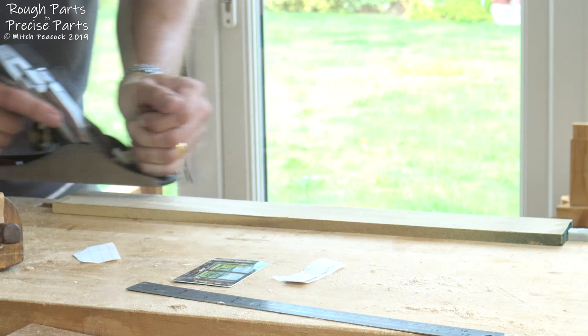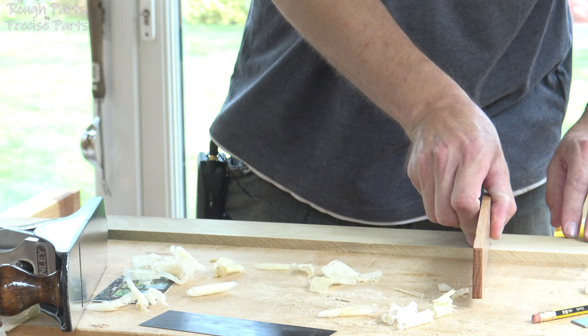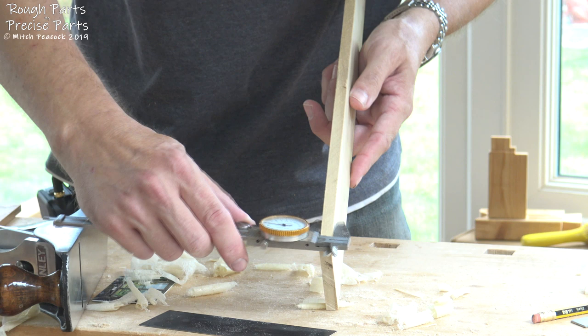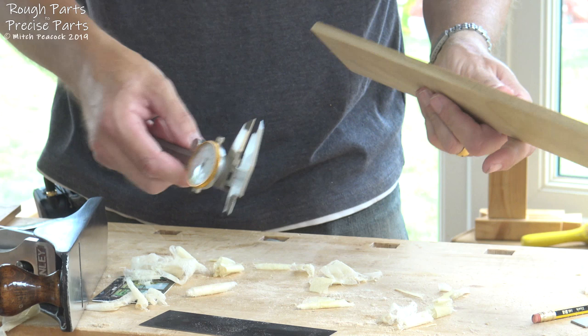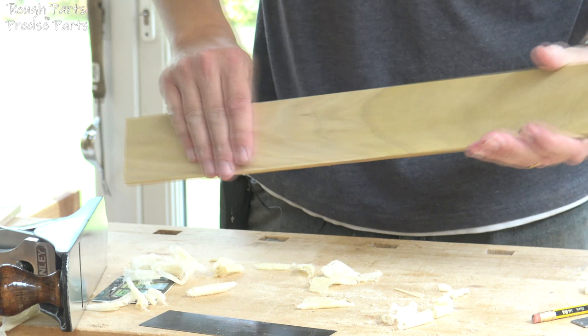Eventually you end up with something which is lovely and flat and the same thickness all the way around. I definitely recommend anyone who hasn't got a pair of dial calipers to get a pair. So now we've got a board which is flat on opposite faces, parallel opposite faces, smooth opposite faces, and actually the thickness that we want.